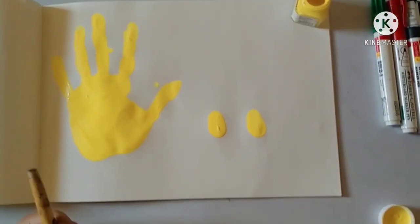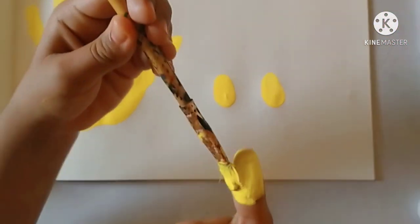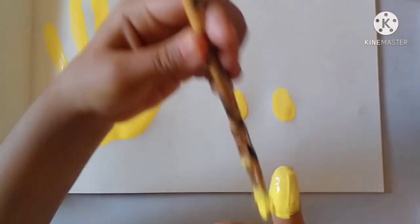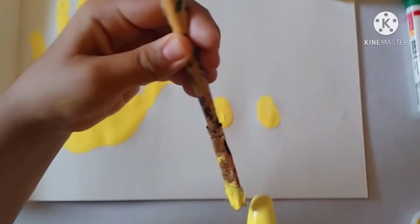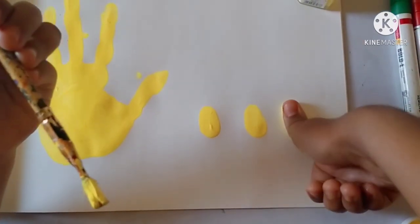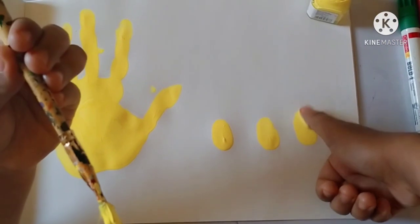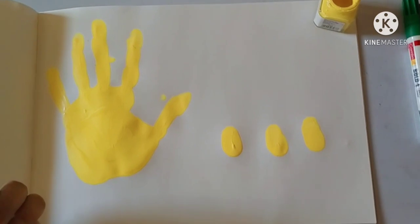Now, you can use your left hand — color the thumb of your right hand. Then what will you do? You will press it on the book. I have made two of them. Now one more — you will print it.